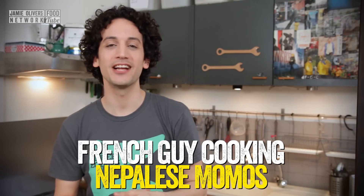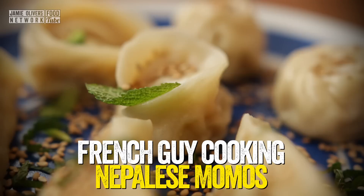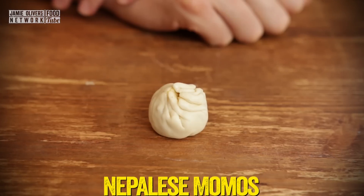Hey guys, salut, it's Annex and today I'll show you how to make a twist on a Nepalese dumpling called momos and also how to fold them in three different ways.